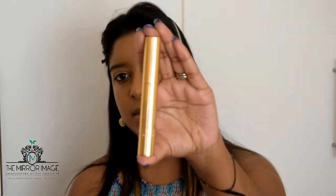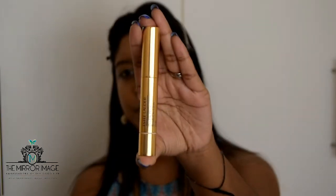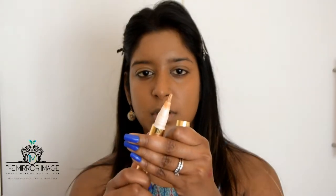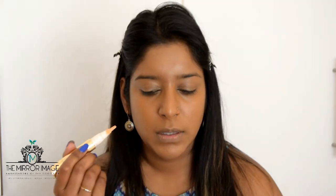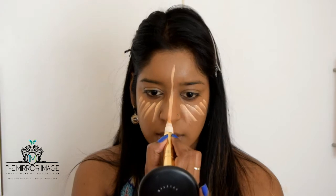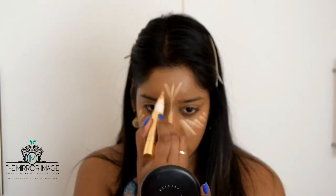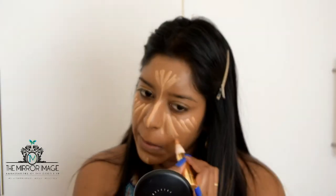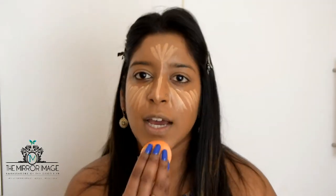For the concealer I'm going to be using this Estée Lauder highlighter — I'm going to twist the pen and highlight my usual places: down the center of my nose, a little bit on my forehead, and my chin. Then going back with the same sponge to blend it all in.